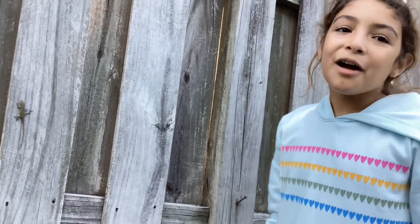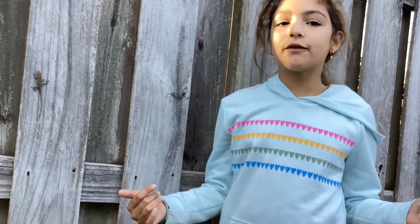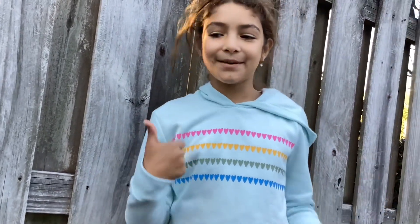Bye guys! I really hope you enjoyed this video. Don't forget to subscribe and give a big thumbs up. Bye!